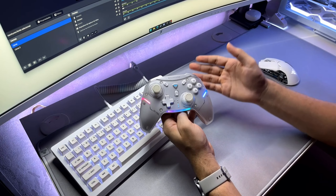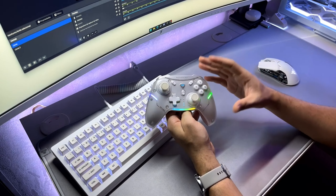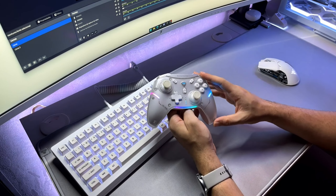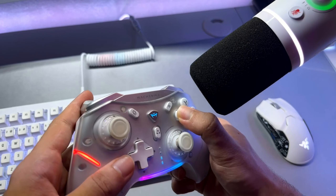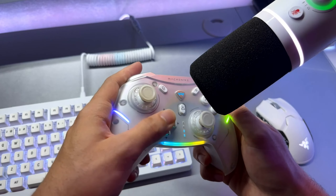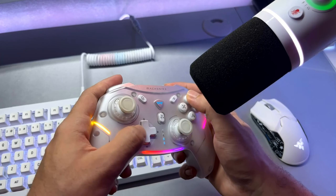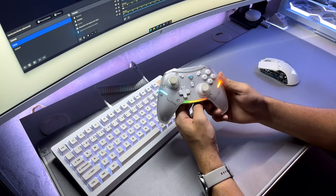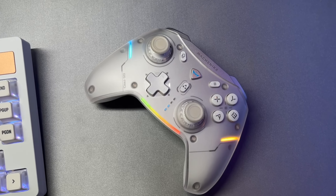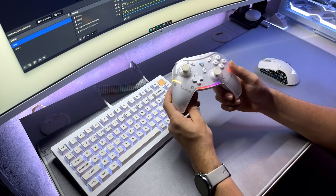Talking about the buttons now, which are also very important to mention — here the controller has a very cool differentiator that might make you want it right away. It features buttons with mechanical switches. Yes, you heard that right. All the front buttons use mechanical micro switches that provide a tactile sensation, extremely comfortable and more responsive. Not only that, but also a very pleasant click sound. The use of a mechanical switch is an important advantage in a controller, as its actuation becomes faster than conventional buttons. I cannot say much about durability, but other controllers like the GameSir G7 and G7 SE use the same button scheme, and they have been on the market for a long time with no complaints about defects.